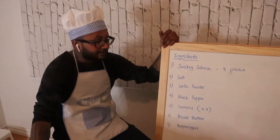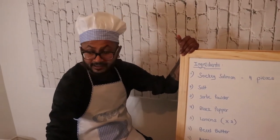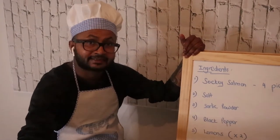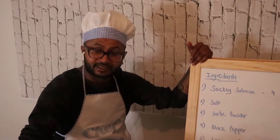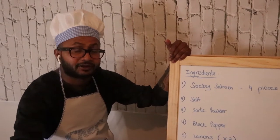So what I'm cooking today is sockeye salmon. I'm basically going to fry it in a lemon butter with garlic powder as one of the main ingredients to bring up the texture of the food, and we're going to be frying asparagus with it.